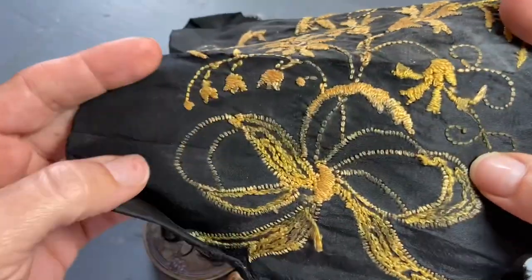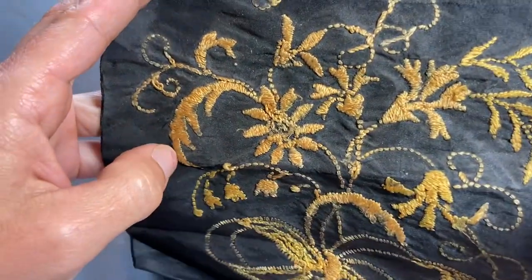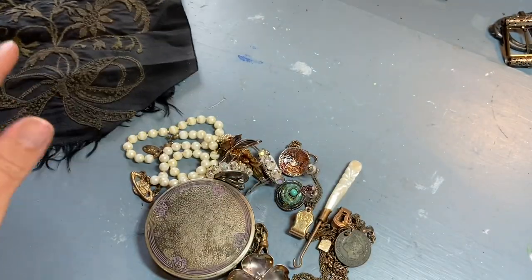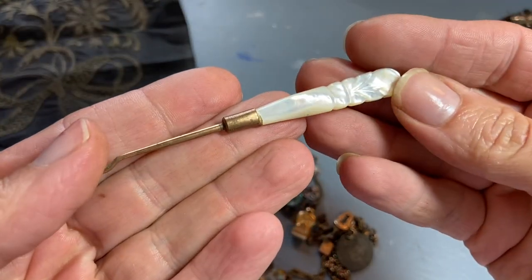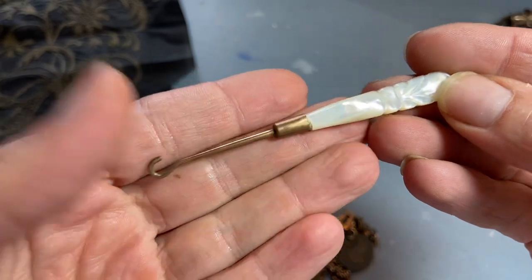On the back you can see the color of the thread, so I'm going to soak this and see if I can clean it up some. There was also a button hook that had a pearl handle to it — I love the brass color there. It's very small.